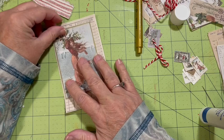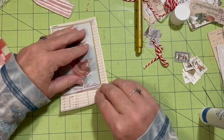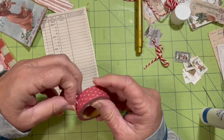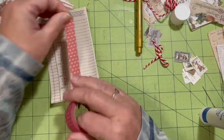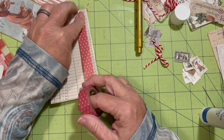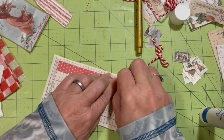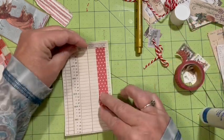I want to put her on something, so I'm thinking if we come over here, we can add some of this red washi — this is from Dollar Tree. If I just come out a little bit, come down to there — okay, so that can be behind it.